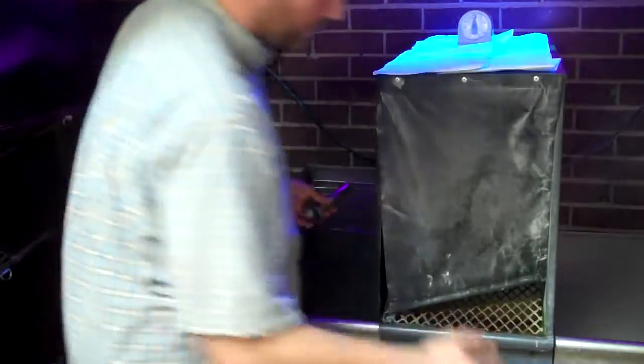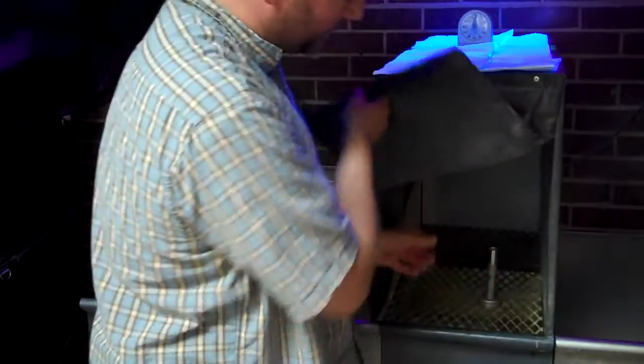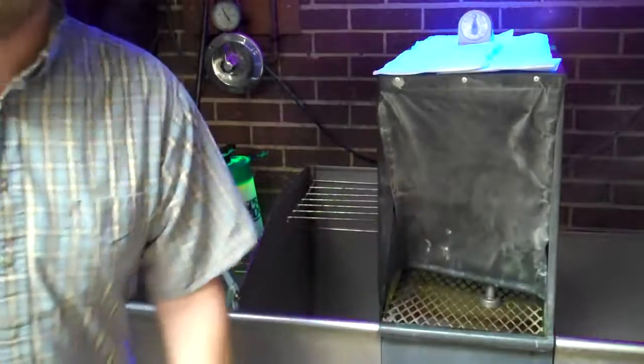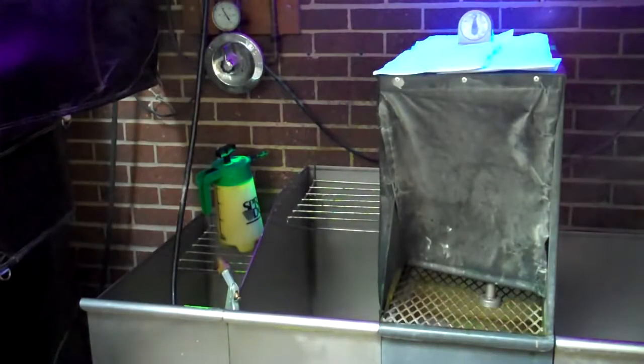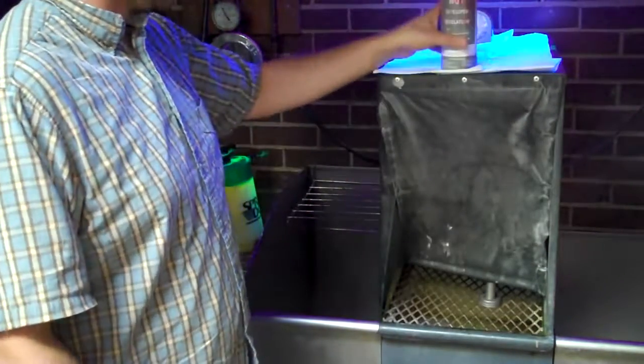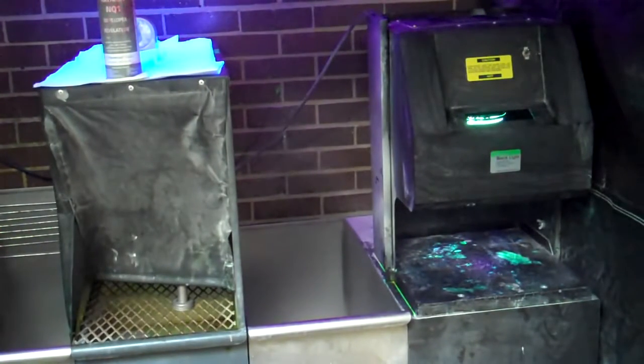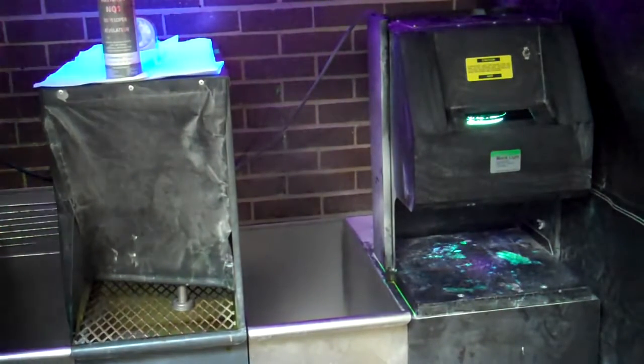We've got our part clean enough here. I turned the dryer off — it was up to temperature already, but I turned it off so you could hear me talking. Place my part in the dryer, just long enough to dry. I'm going to dry my hands while we're standing here waiting. You can see the part in the dryer.